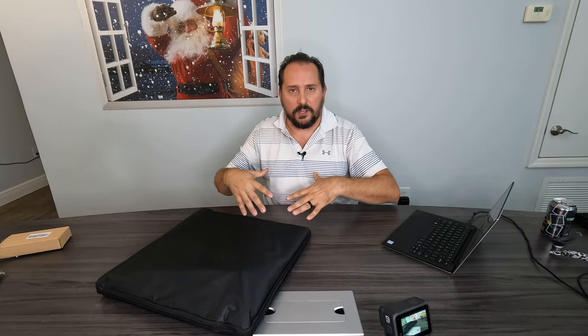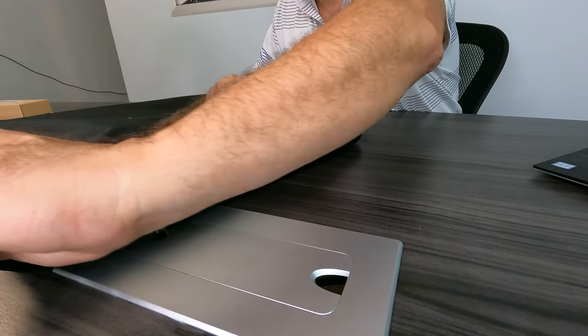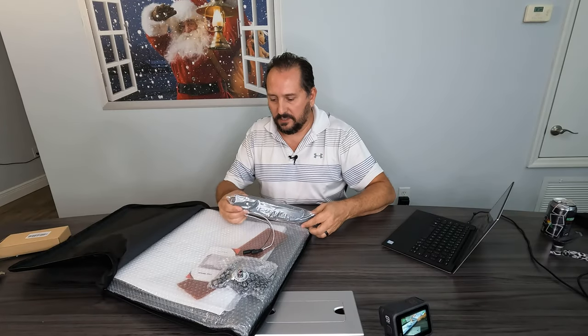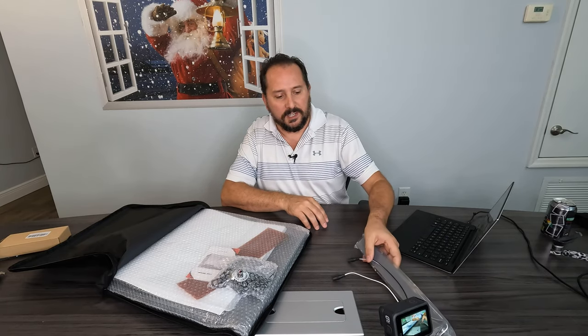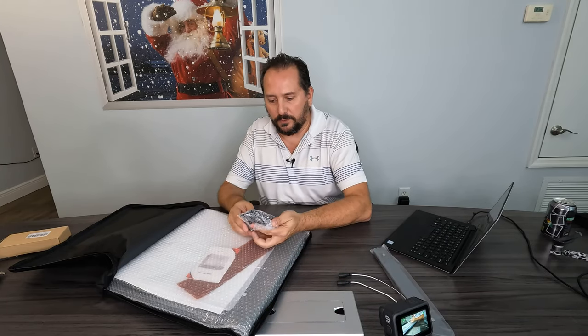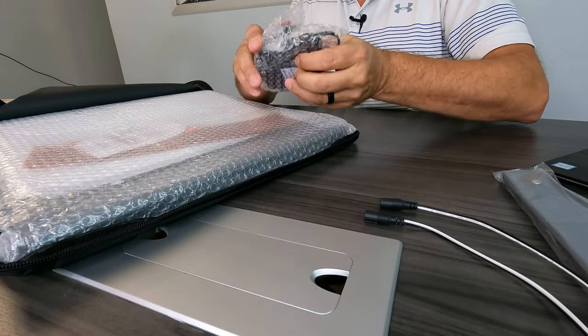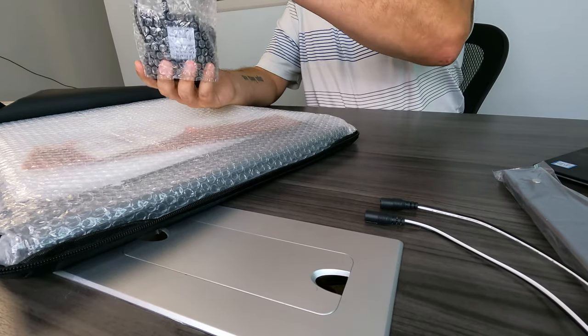Let's open it up, see what it comes with, set it up, use it a little bit, and then talk about what I think of it. It comes in a very nice case. These are going to be LED strips for lighting the box from the interior, which is obviously really important. Here is going to be the power supply.